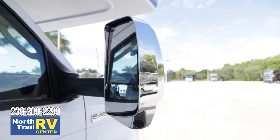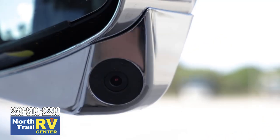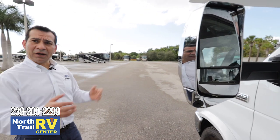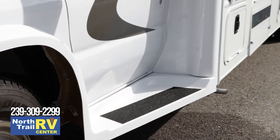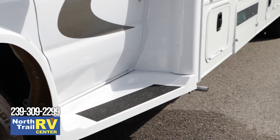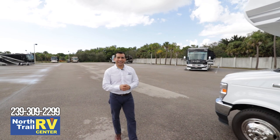You're also going to have nice chromed-out mirrors with a camera on the lower side to see your left and right blind spots when making a lane change, plus wide fiberglass flared steps instead of just a standard little aluminum step.